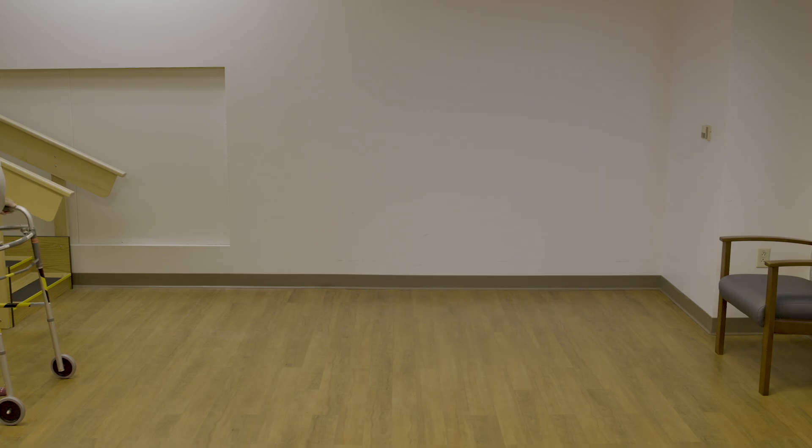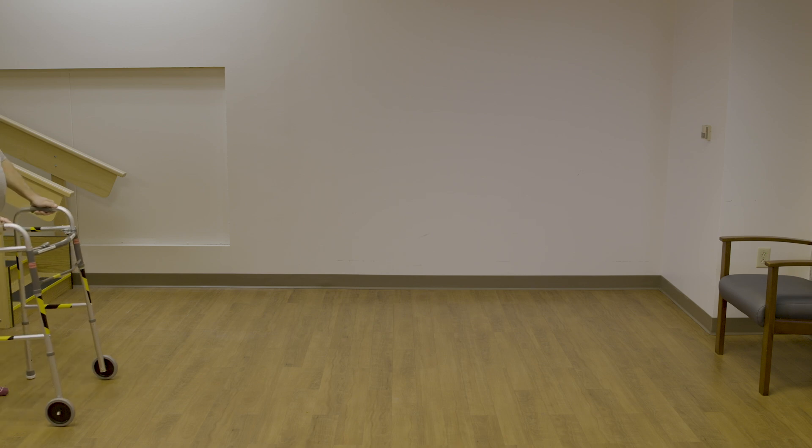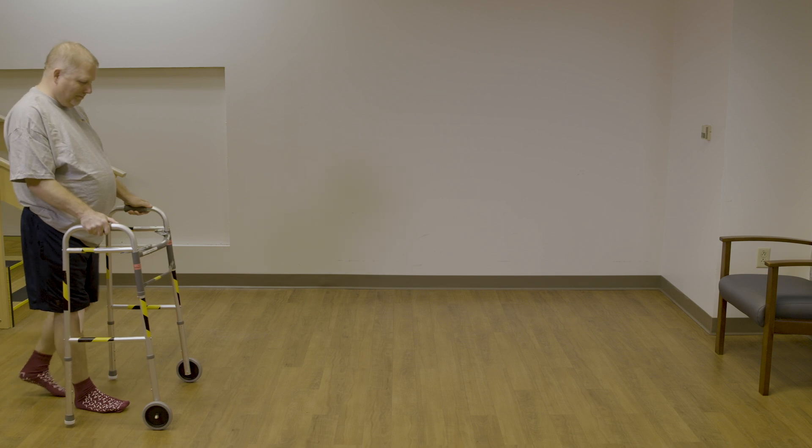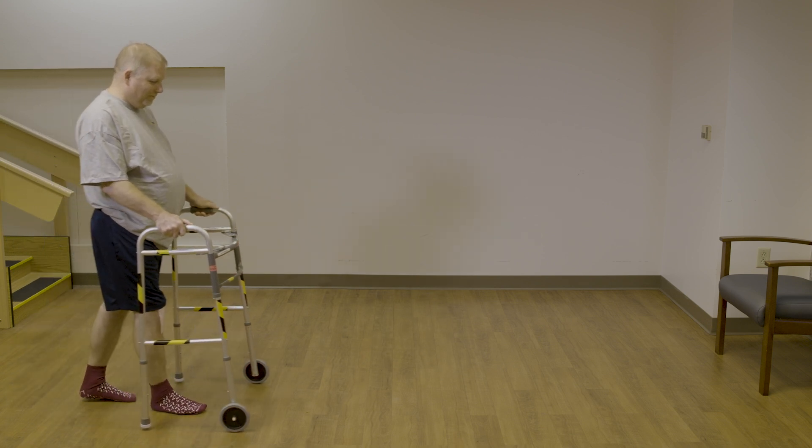To walk with the walker, you are going to push the walker slightly forward, step with your surgery leg, and then step with your non-surgery leg. As you become more comfortable with the walker, you can begin to normalize your walking pattern.